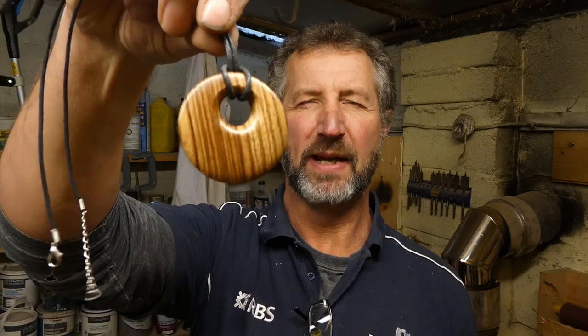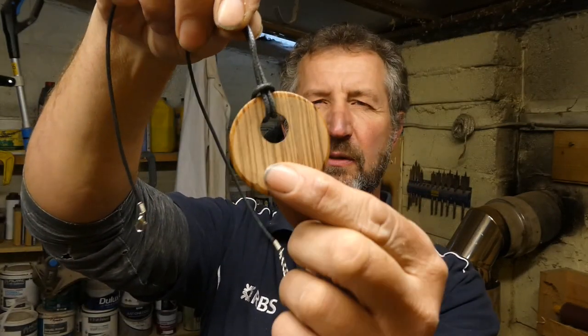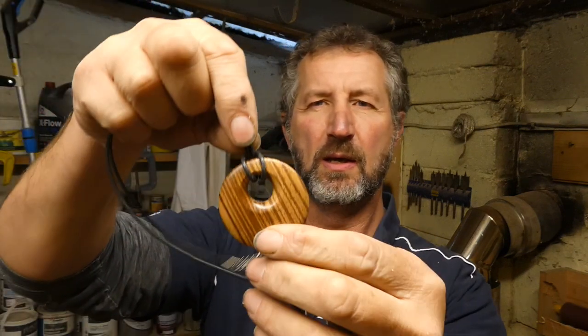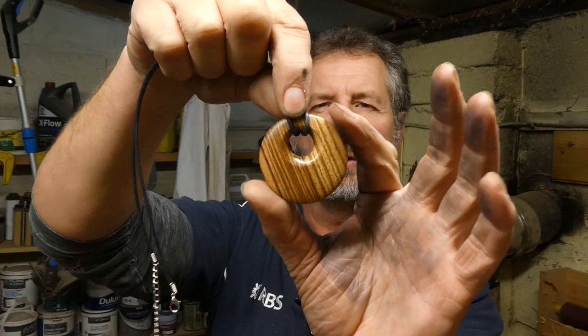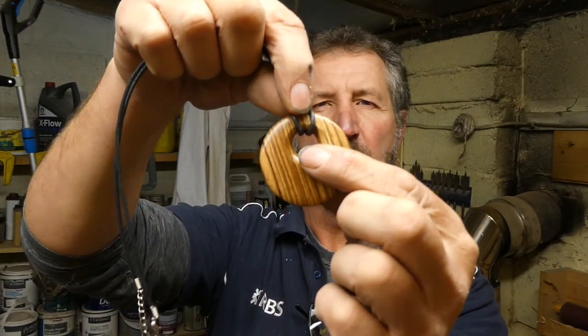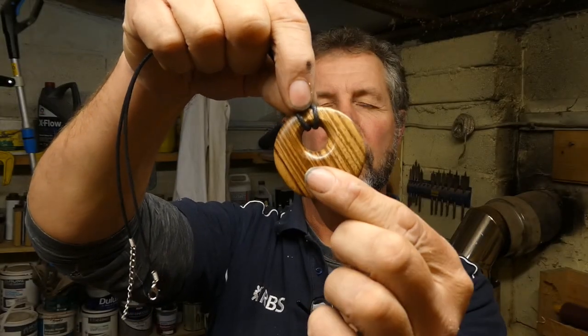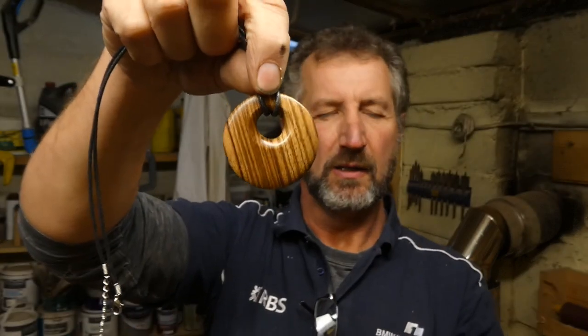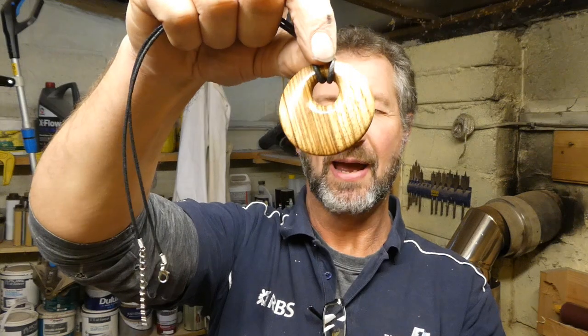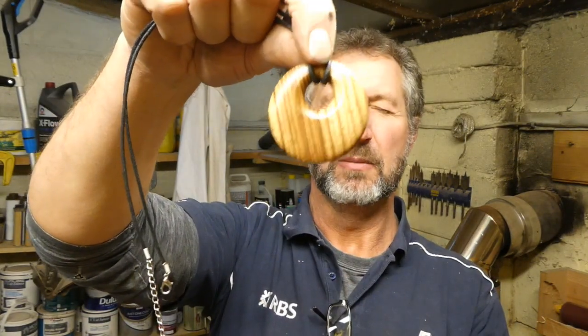Hello, welcome to Cornwall. My name is Andy Paramore and this video is going to be about turning a little wooden pendant. This one's in Sobrano and it's got a little leather necklace and you just wrap it around the top. So we'll be turning a circle, it's quite thin, and then we'll be going off-centre to turn the little hole detail that's closer to the edge for the thing to wrap around. Let's get on.